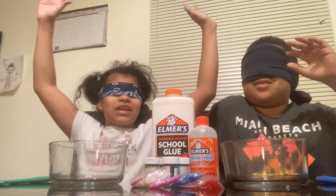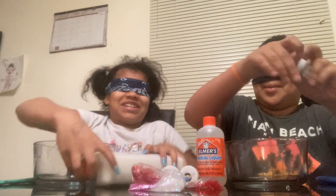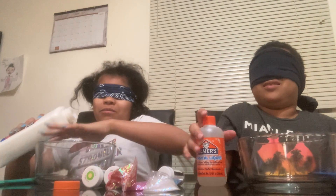Three, hands up, hands up. Okay. Three, two, one, go! I got it first. I got the glue first. Where's the glue? Oh okay, I got the activator.